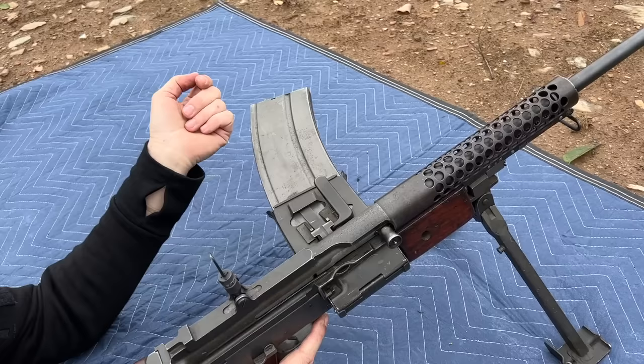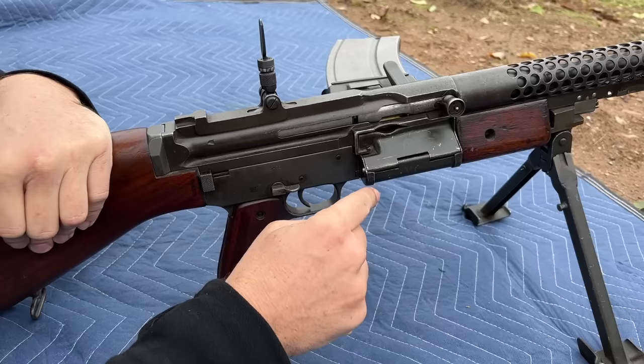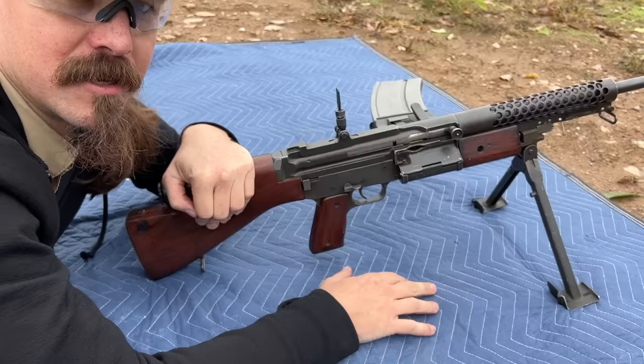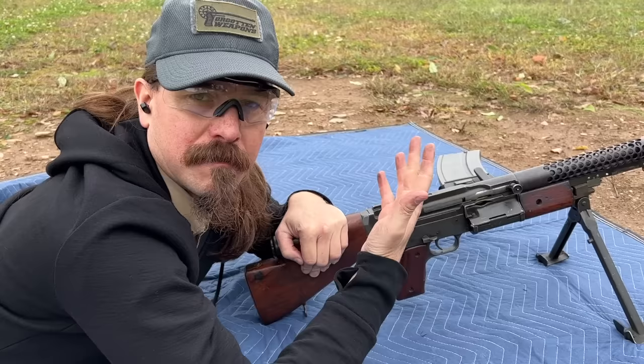One of the other things about the Johnson is that it will fire from the closed bolt in semi-auto, or from the open bolt in full-auto. In semi-auto you can get good, controllable, accurate single shots. In full-auto, firing from the open bolt means you don't have a round in the chamber so you don't have cook-offs. And because the chamber is open, the barrel can cool a little bit faster — which is relevant because it's a relatively thin profile barrel.